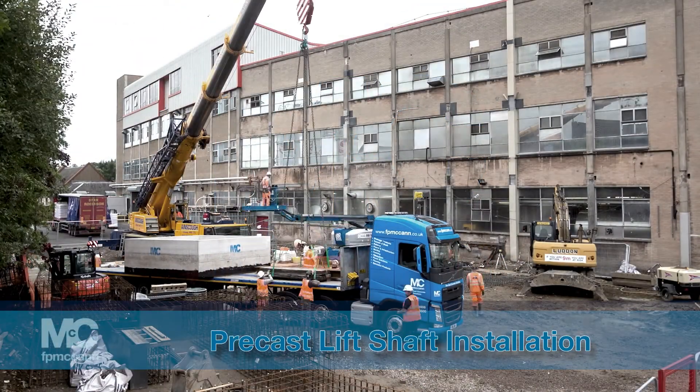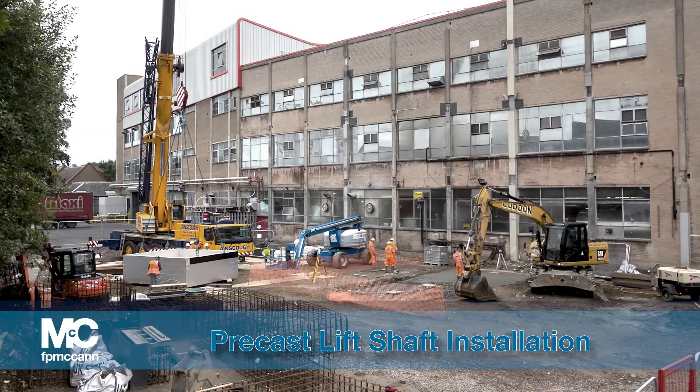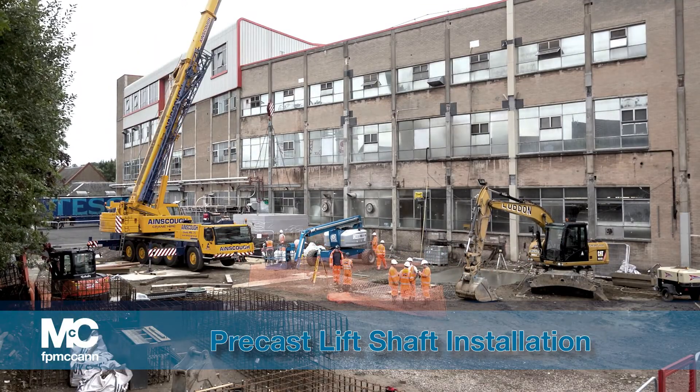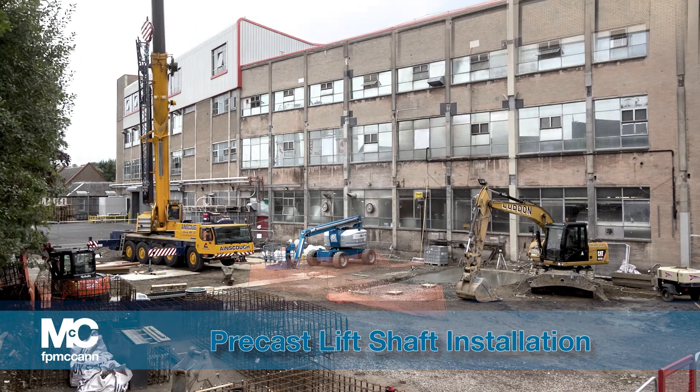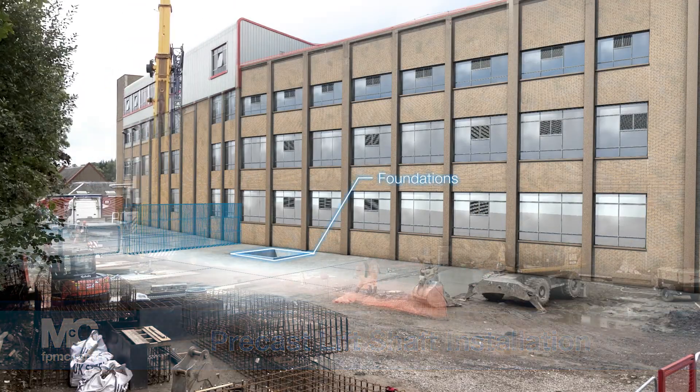The following video is a brief guide showing the construction and installation of F.P. McCann's precast lift shaft. A hole is excavated, levelled, and foundations are prepared in which to lay the first unit underground.